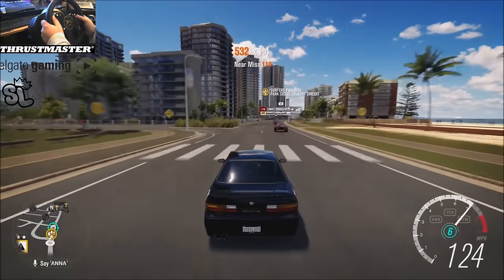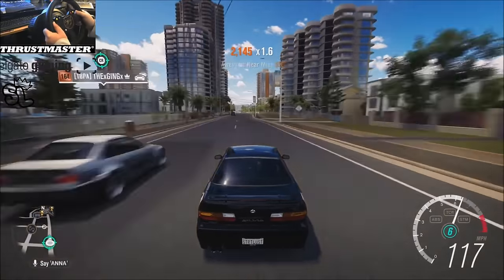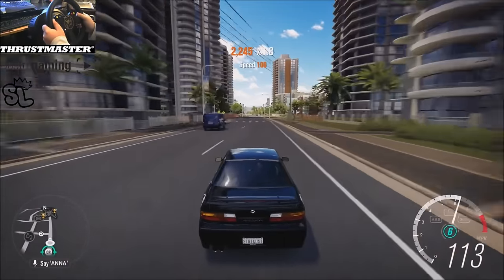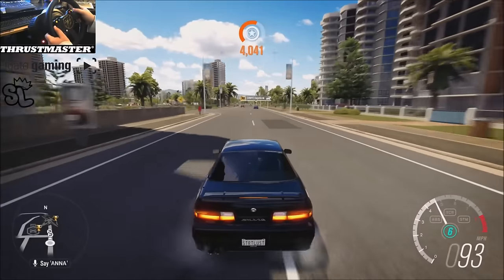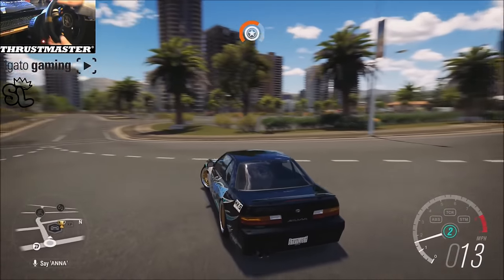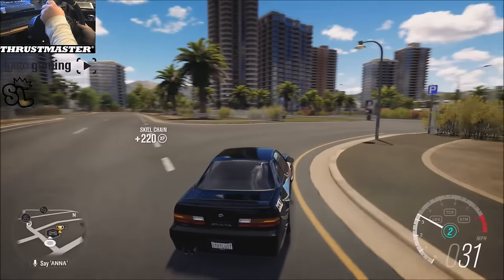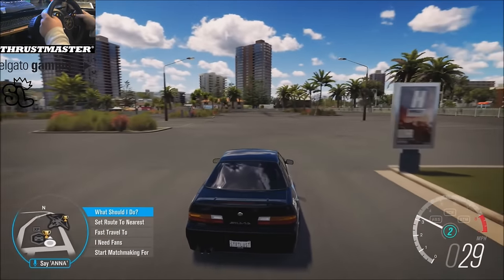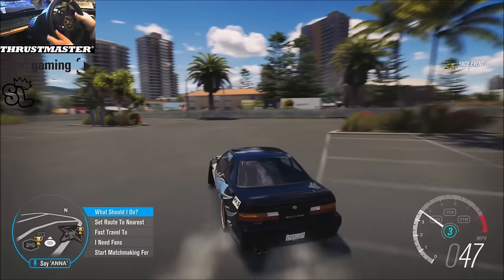We'll be revisiting a couple cars that I've built in the past and showing you the same method. Only gonna do like two runs here and then I'm probably gonna go hit up the airport, because I know some of you are probably sick of seeing the parking lot.